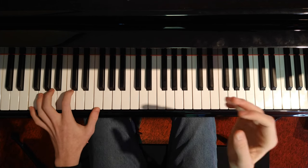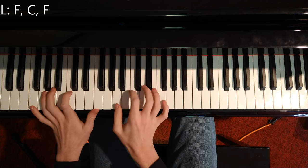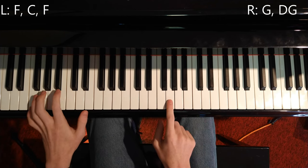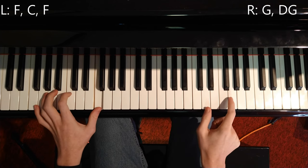Then you go with F on the left hand: F, C, F, A, B, D, G and F, C, F, then G and D.